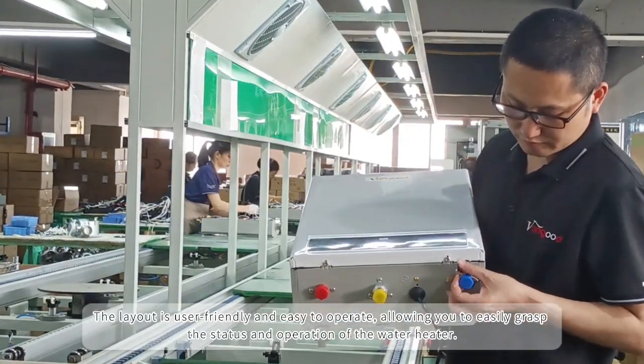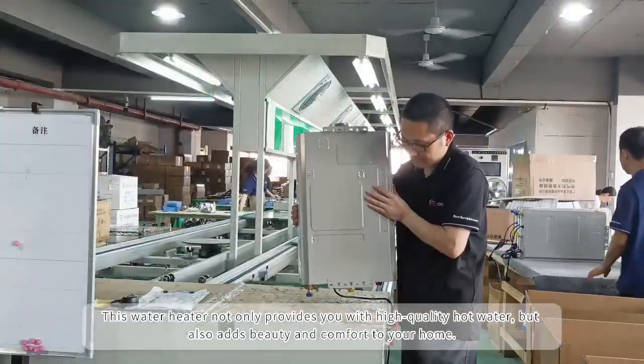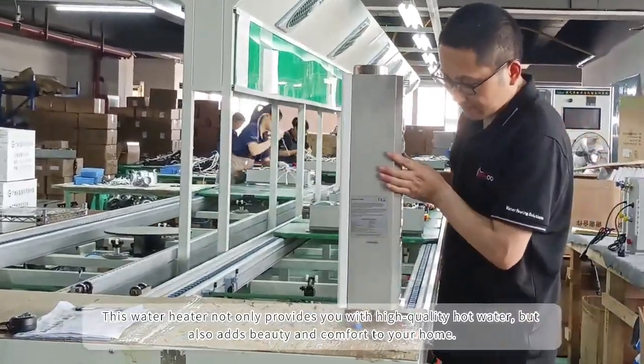The layout is user-friendly and easy to operate, allowing you to easily grasp the status and operation of the water heater. This water heater not only provides you with high quality hot water but also adds beauty and comfort to your home.